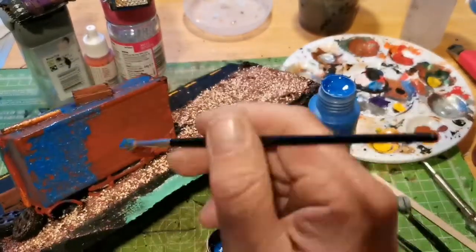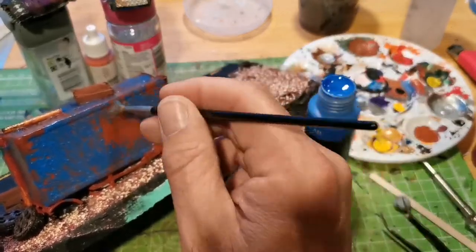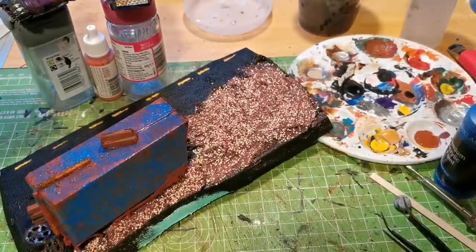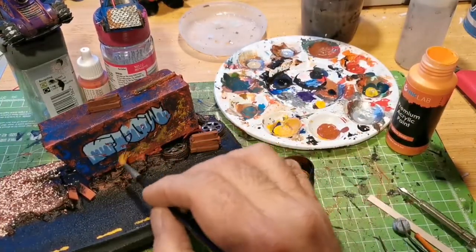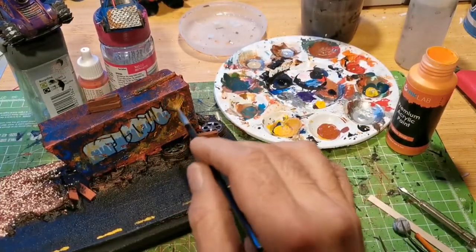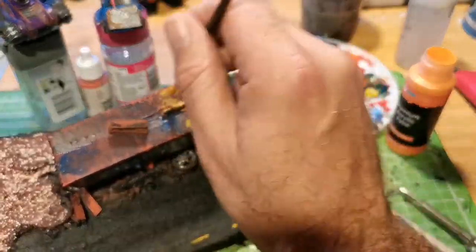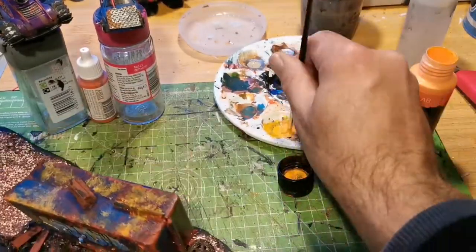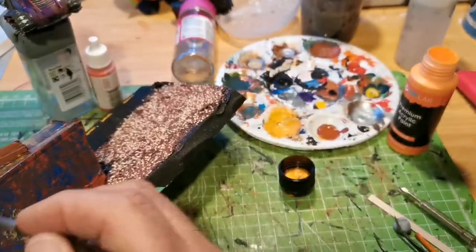I'm giving the whole container a stippling effect — nothing fancy, just trying to give it some age. Then the trusty hairdryer dries it quickly so I can go over it again with more paint. Then I'll add some bits of random graffiti on the container to make it look like people have been there spraying stuff on it.